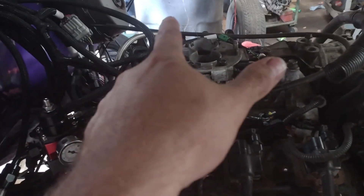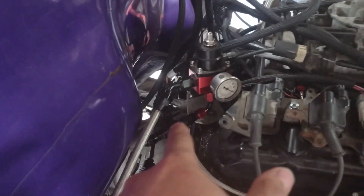Back to the tank — this is a deadhead system, so there's only an inlet on the fuel rail, there's not a return. They call it deadhead when you have to do it like this. Normally your return would be on the fuel rail going back to the tank, but in this case we come out of the regulator.